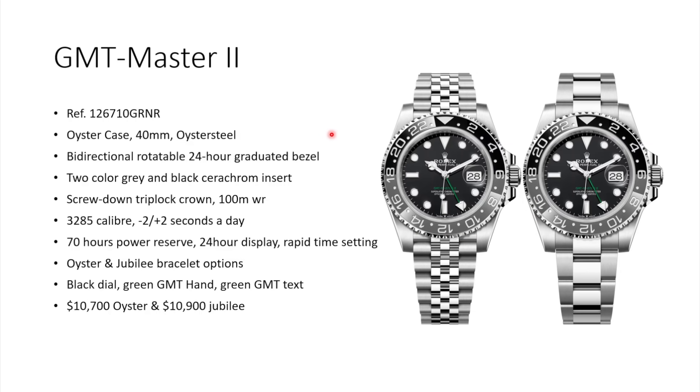Besides that, it's still pretty much the same watch as all the other GMT Master II watches in steel. It comes in the 40mm Oyster case, has the 24-hour graduated bezel, now with a two-color gray and black Cerachrom insert. We already know this insert from the two-tone and full yellow gold versions of the GMT Master II, which I think look a little bit more interesting, even though Rolex tried to bring some color with the green GMT hand and green GMT text.